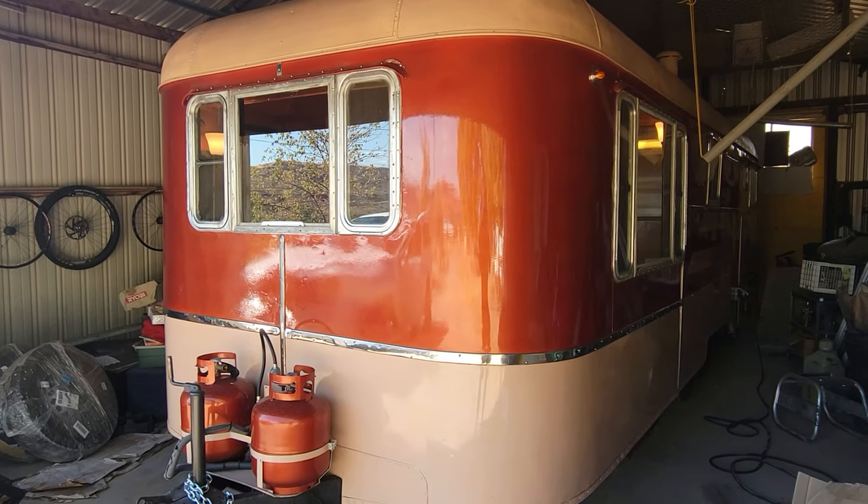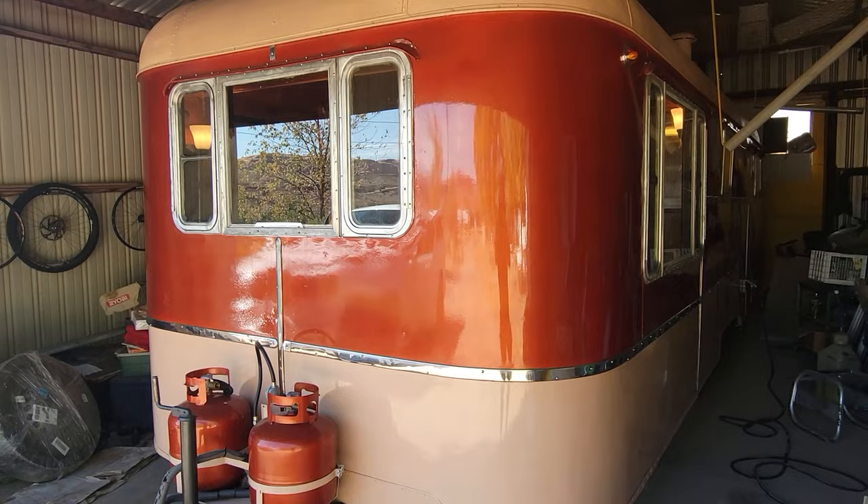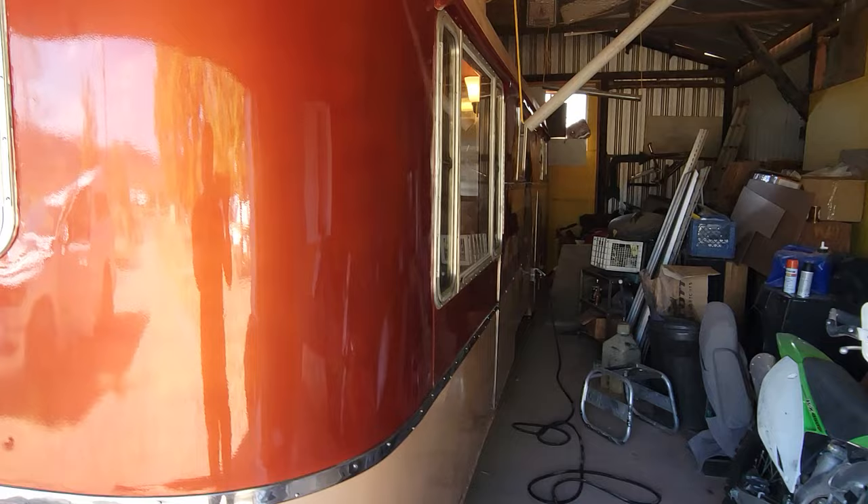Here's a quick video on my 1953 Silverdome travel trailer. It's beautiful as you can see. It has not been fully restored — it has been cleaned up, painted, new floor installed, new electric installed. It works great, it looks great, but it is not perfect by any means. It is 70 years old.